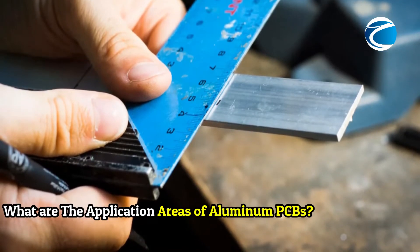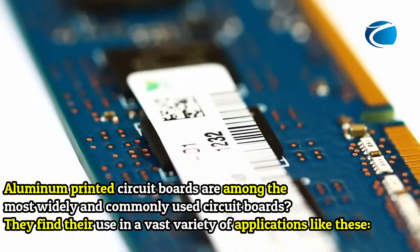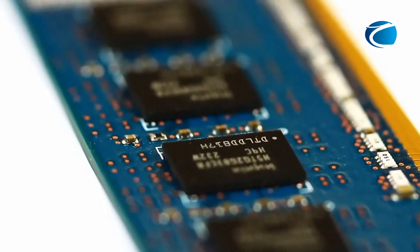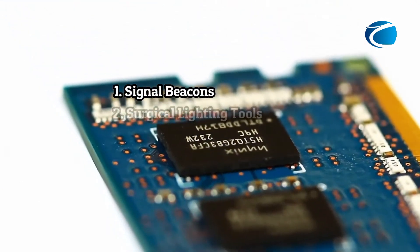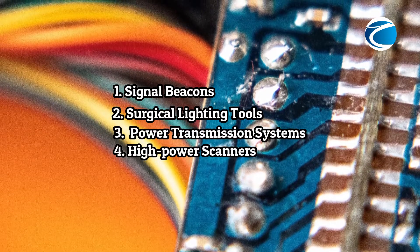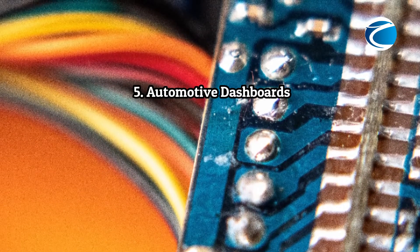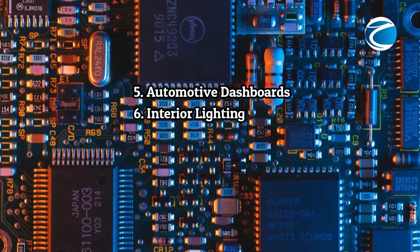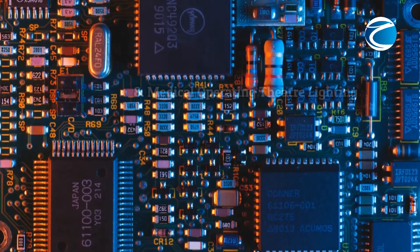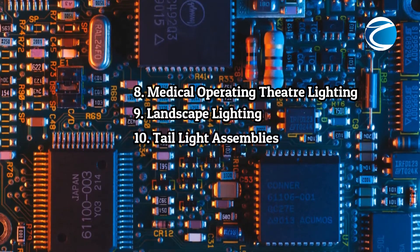What are the application areas of Aluminum PCBs? Aluminum printed circuit boards are among the most widely and commonly used circuit boards, finding use in a vast variety of applications: 1. Signal beacons, 2. Surgical lighting tools, 3. Power transmission systems, 4. High power scanners, 5. Automotive dashboards, 6. Interior lighting, 7. Power converters, 8. Medical operating theater lighting, 9. Landscape lighting.